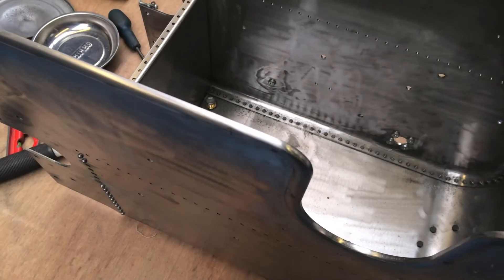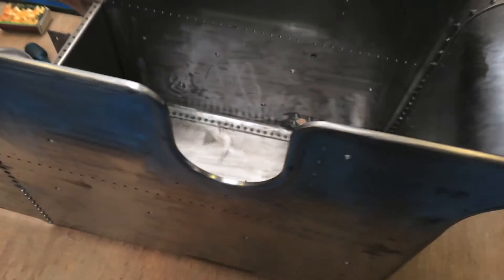Other than that it's looking pretty good. The tender went together really well. I think there's only about three or four holes that I needed to ease a little bit to get the screws in.